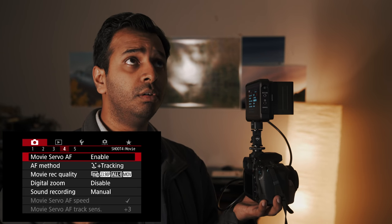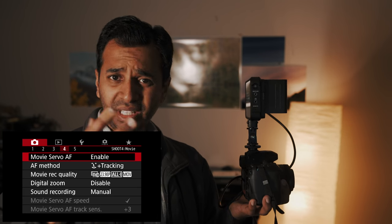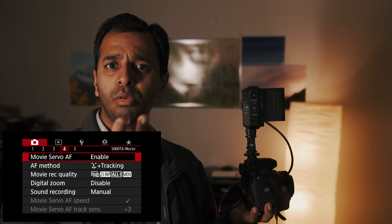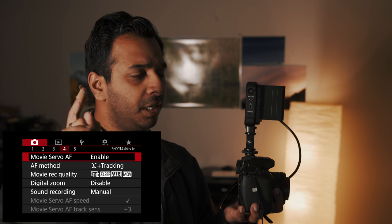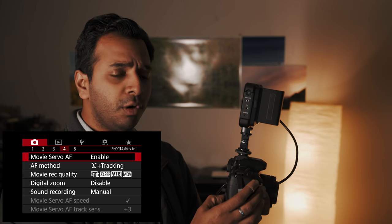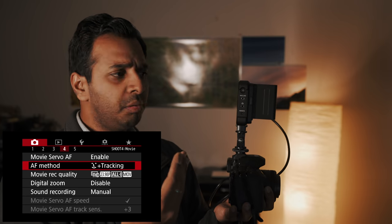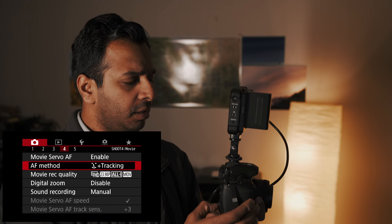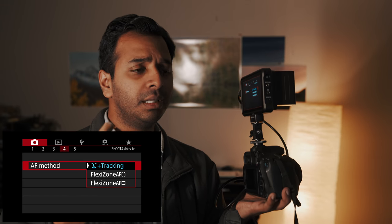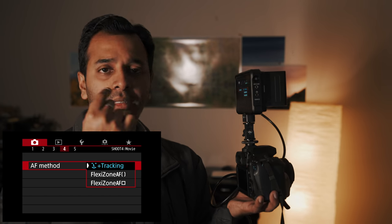If you have a 6D Mark II, 5D, or 7D Mark II, check if your camera supports this feature. You can enable or disable Dual Pixel Autofocus. Let's enable this. Go to Focus Mode. I will cover more about this in future YouTube videos. There is also Face Tracking available.